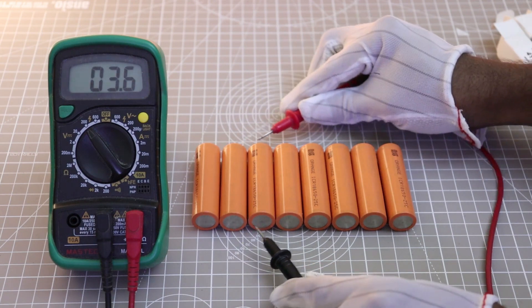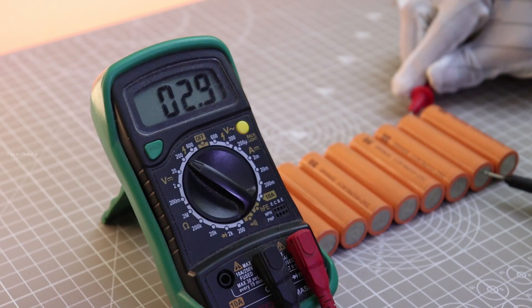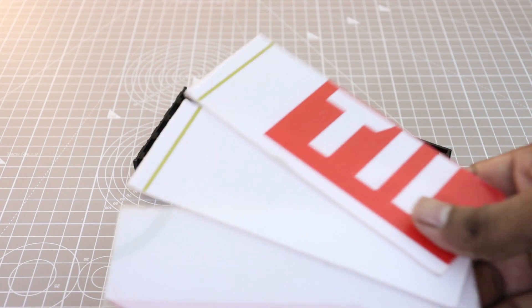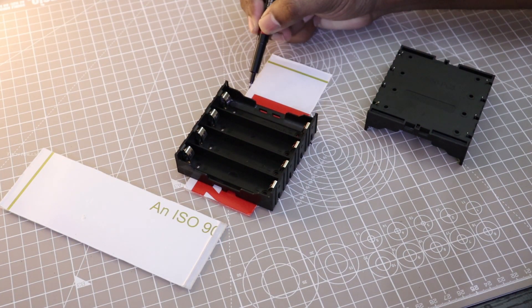Before installing the battery, we need to make sure each cell is at the same voltage level. Since I don't have a battery spot welder, I am going to use 18650 battery holders for a 2P4S battery pack. To mount these two holders, I am using a 2mm acrylic sheet.